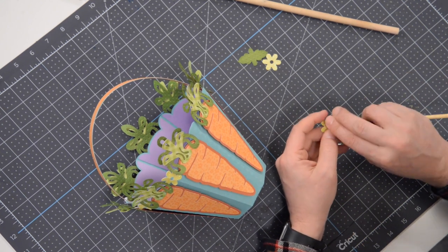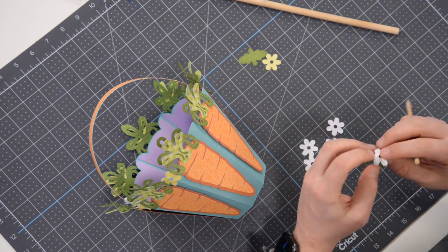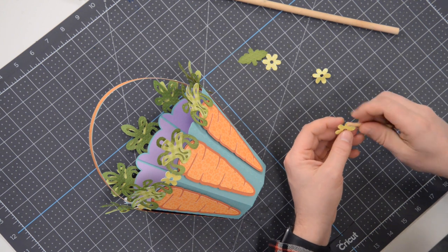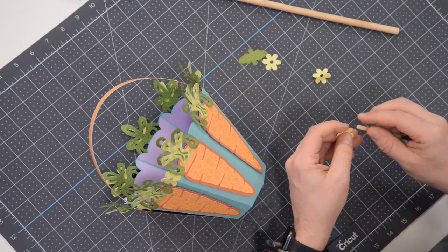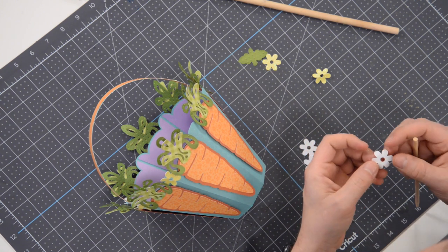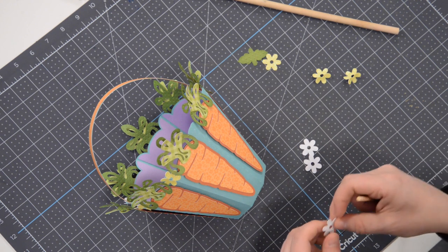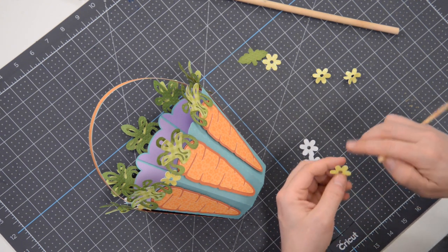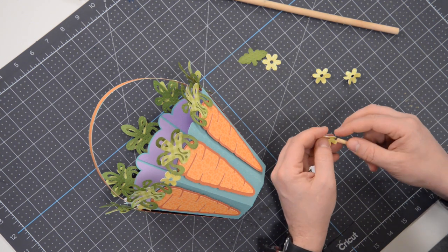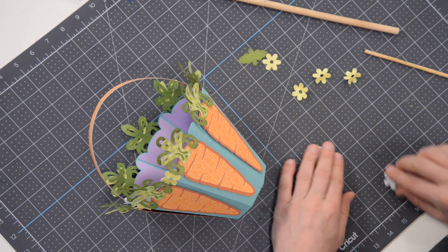Any time I'm doing something like this it's helpful to do an assembly-line approach where you're doing one process at a time. For example, I'm training the petals, then folding in half, then getting it ready — you might as well do all this in one fell swoop while you're holding the tool in hand, instead of putting things down and picking them up again. This speeds things up — thank you, Henry Ford.